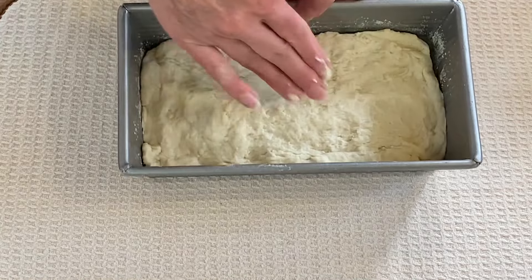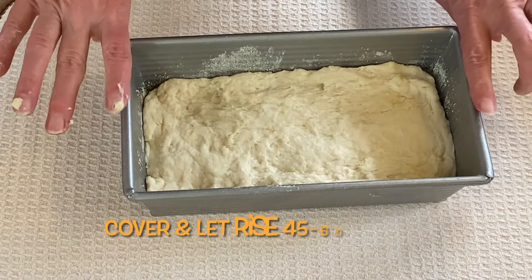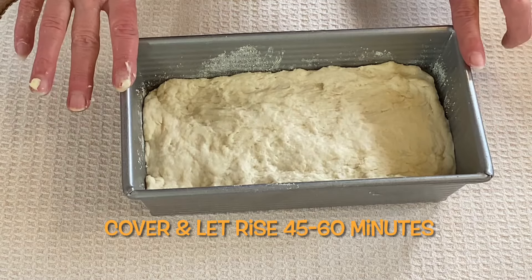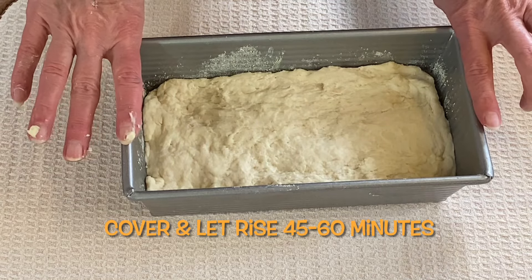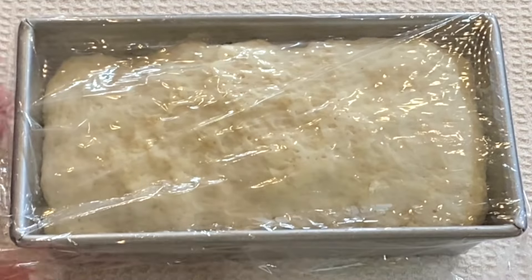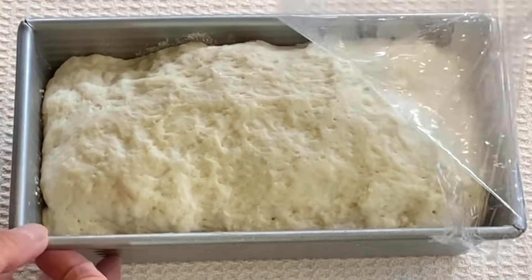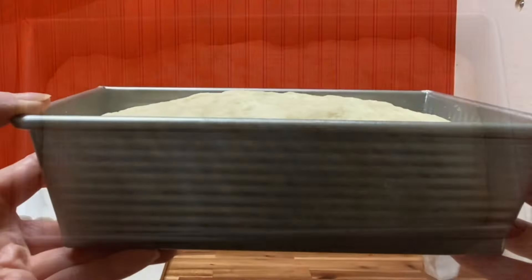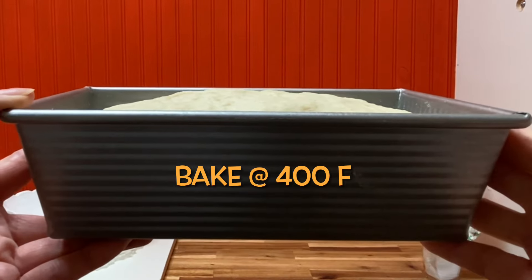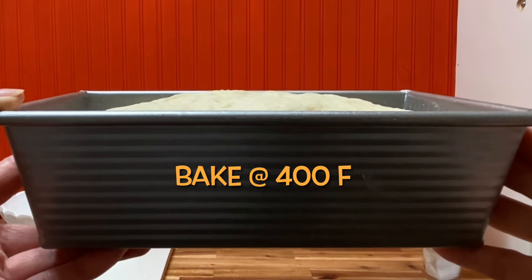We're going to place this in a warm area for about 45 minutes to rise. When it rises to be even with the pan or just barely crests over the rim, it's ready to go in the oven. It's been about 45 minutes and this dough has risen nicely. Looking at the pan at eye level, you want the dough to be about even with the rim, no more than a quarter inch above.